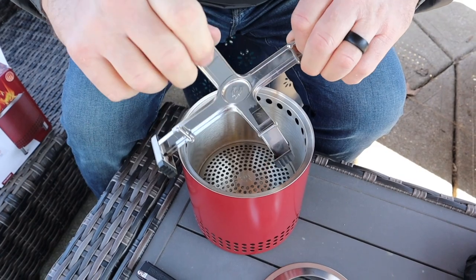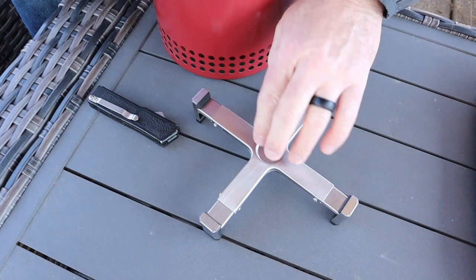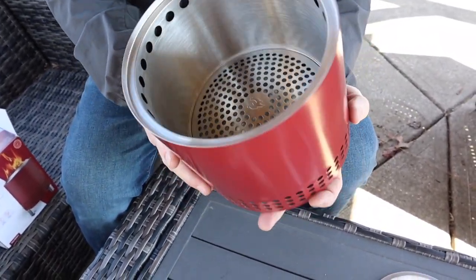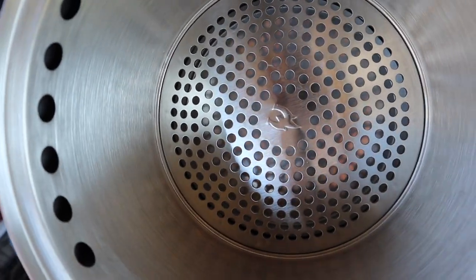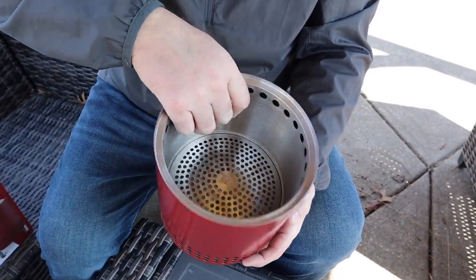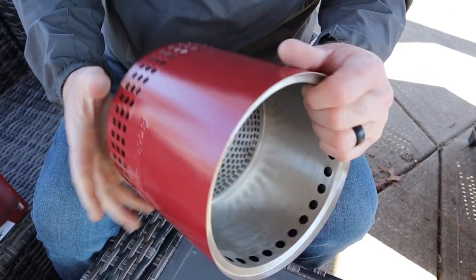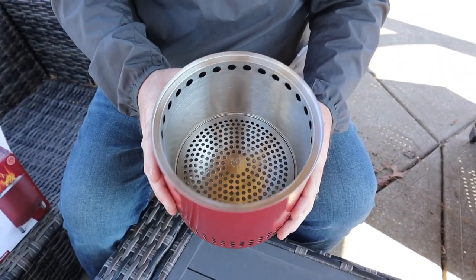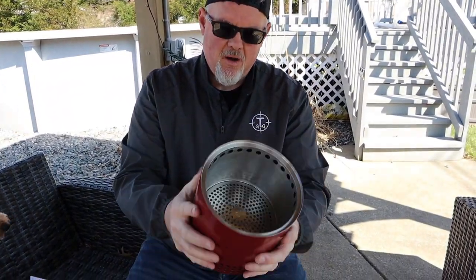Look at that, pulls right out. Doesn't click or anything but it just does that right there to hold it. You get the one burn unit right there. You can see the top — they already have the built-in bottom, so you don't need anything extra for pellets because it's already there. Any ashes that don't fall through will come out the sides or you're just going to have to tip it out. One solid unit — doesn't come apart.